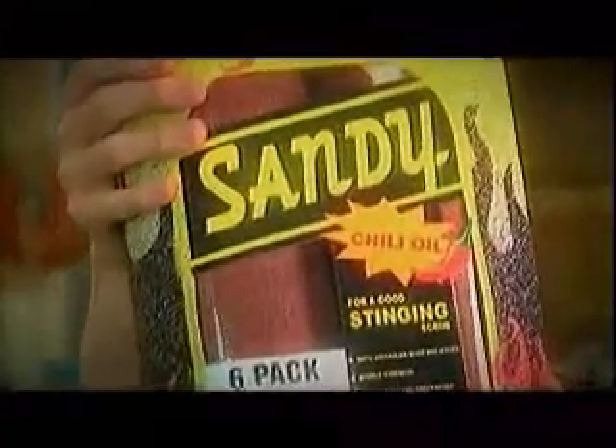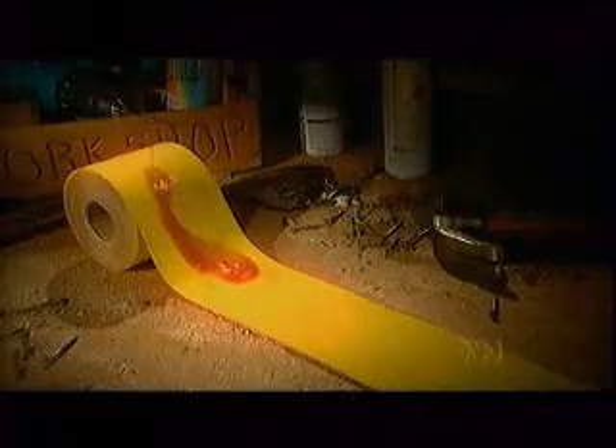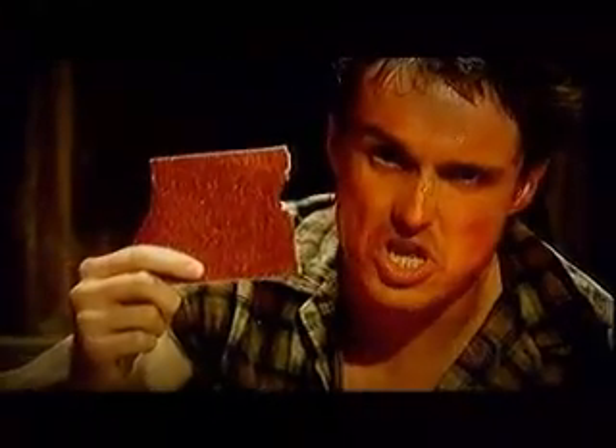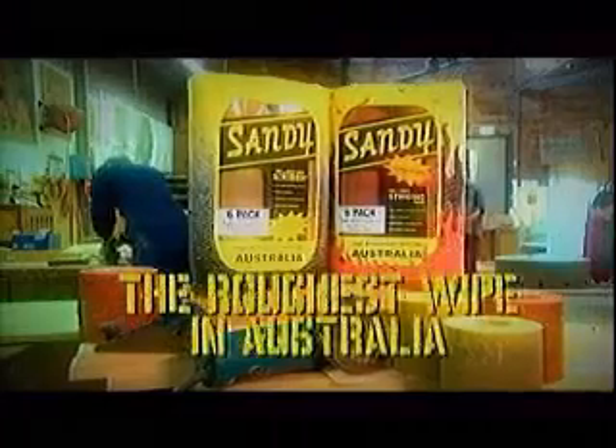try new Sandy with chilli oil. In the heat of 400 chillies every sheet. That ought to sting your ring. Sandy — it's the roughest wipe in Australia.